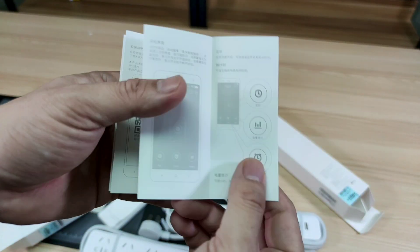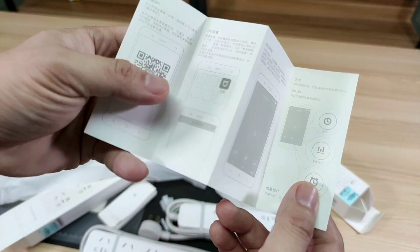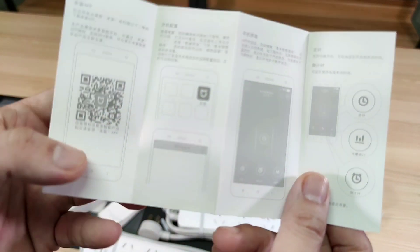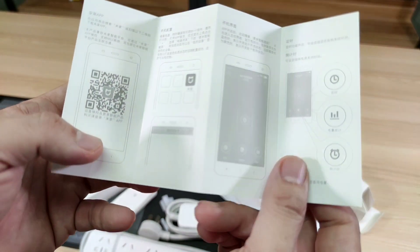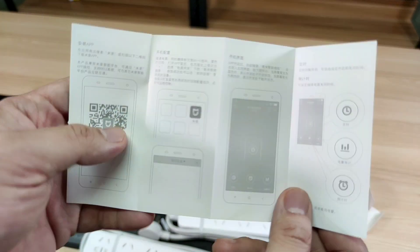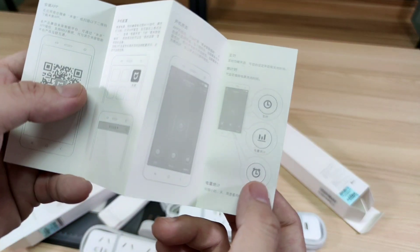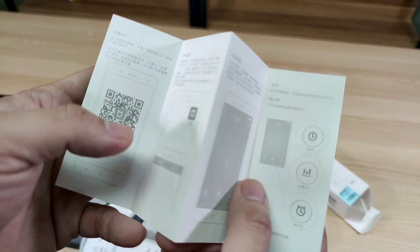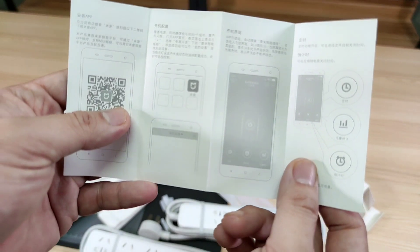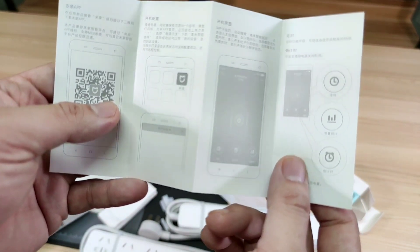This is very useful especially when you have a device you want turned on for a certain period of time at home. You can remotely control it or set a timer — for example, turn on at 1 in the morning and turn off at 5 in the morning. Or if you come home and a sensor detects human motion, it can turn this on automatically.